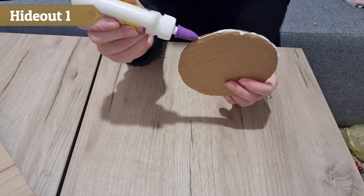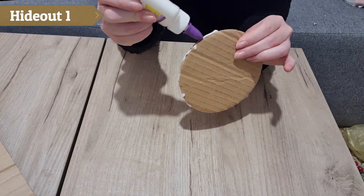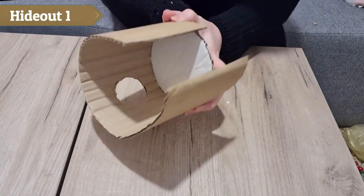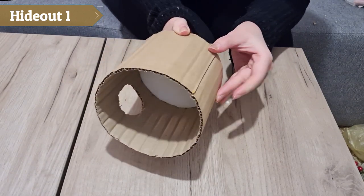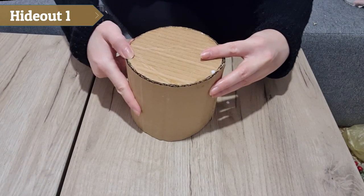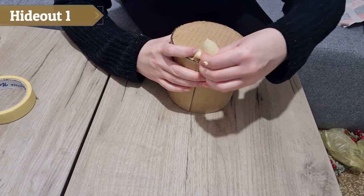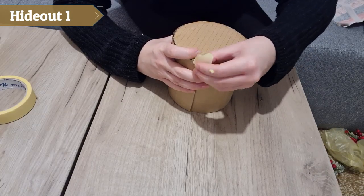I generously applied glue to the edges of the circle. I wrapped the long piece along the edges of the circle and flipped the whole thing over to check if everything was where it should be. Then I used some painter's tape to hold everything together.